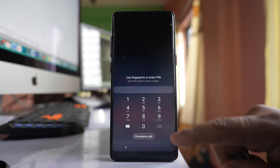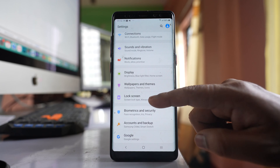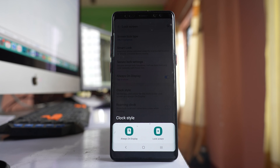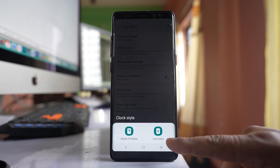To change it, go to Settings, then go to Lock Screen, select Clock Style. Here there are two options: one is Always On Display and the other one is Lock Screen.